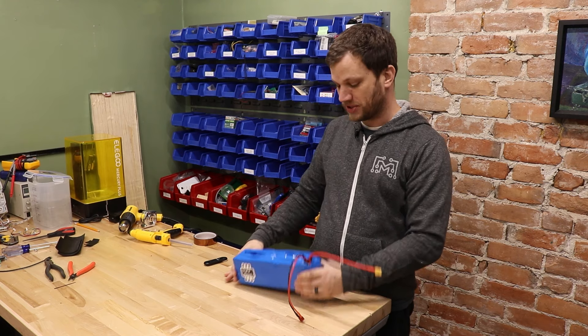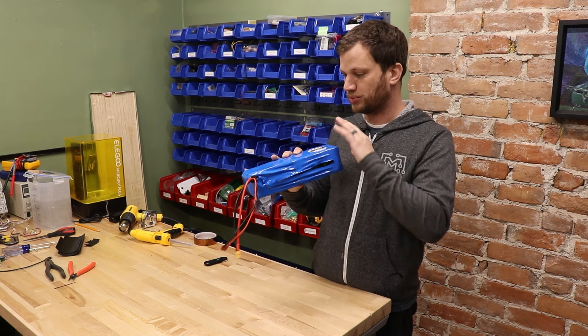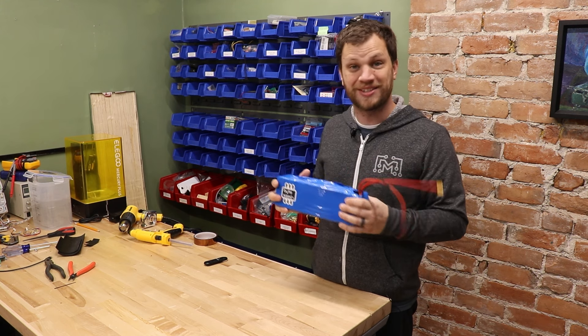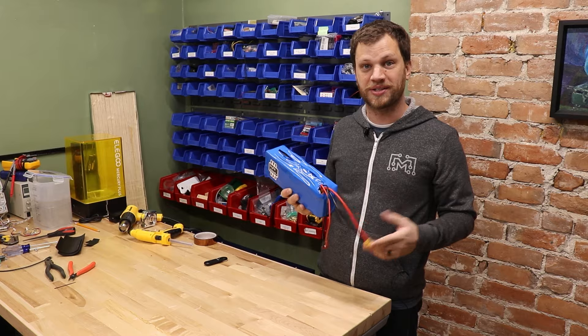At this point, the battery is pretty much done and ready to go. I like how it turned out — I love the little blue shrink wrap on the outside; it makes it look very professional. The last thing to do is to test this thing out on my one wheel to see if it works.